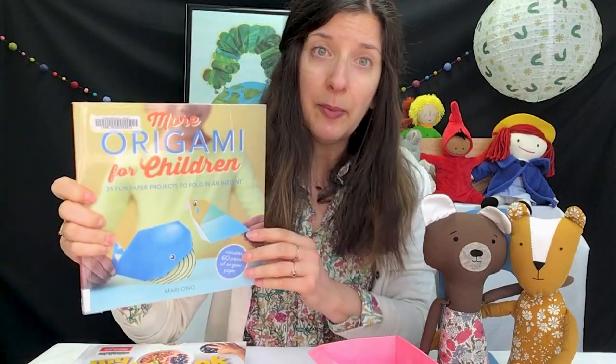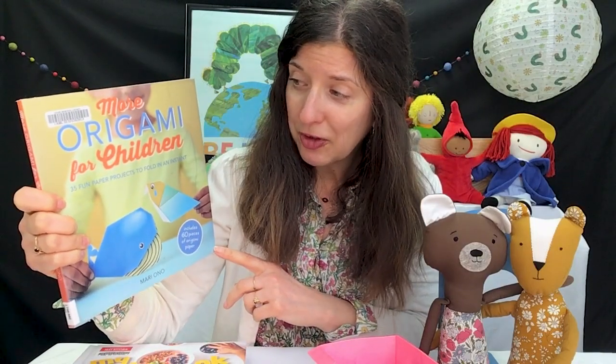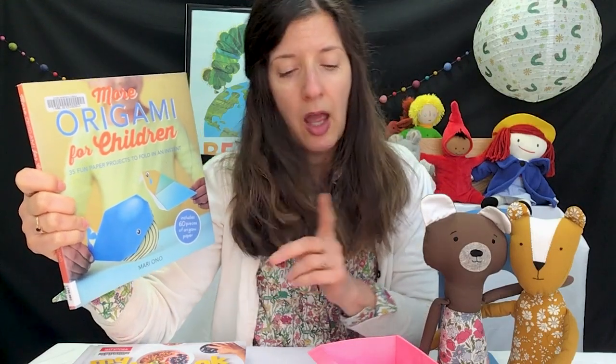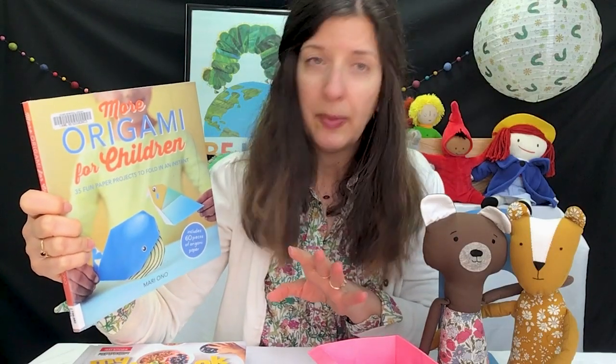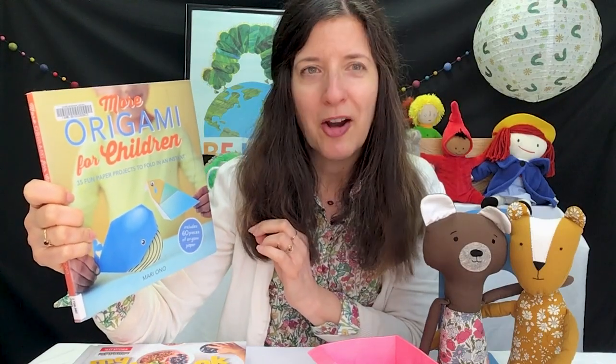And if you like working with paper, you can do origami. More Origami for Children — 35 fun paper projects to fold in an instant. I'll tell you, when I was working with the things in this book, it took a little more than an instant, but it's still fun. This book was put together by Mari Ono.